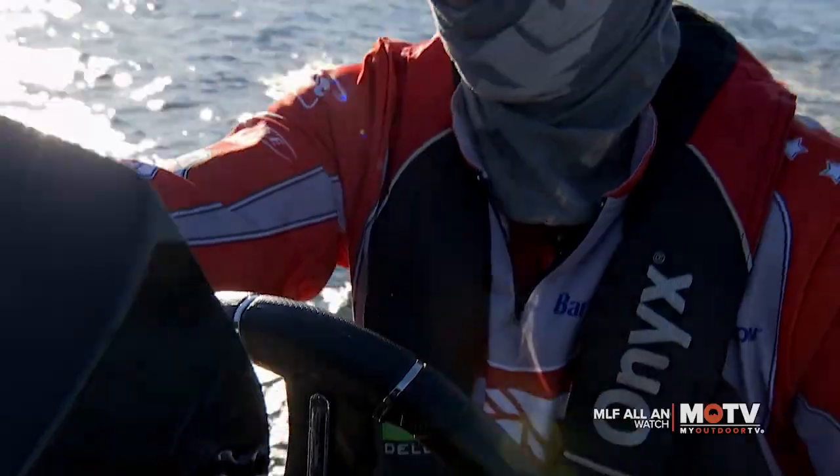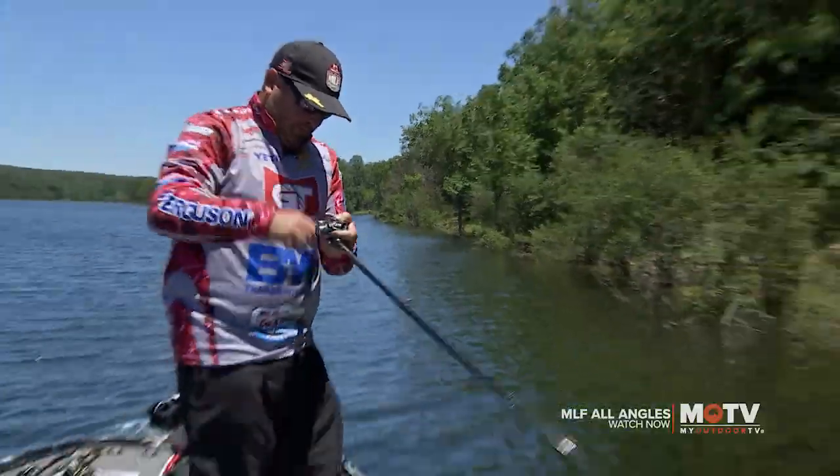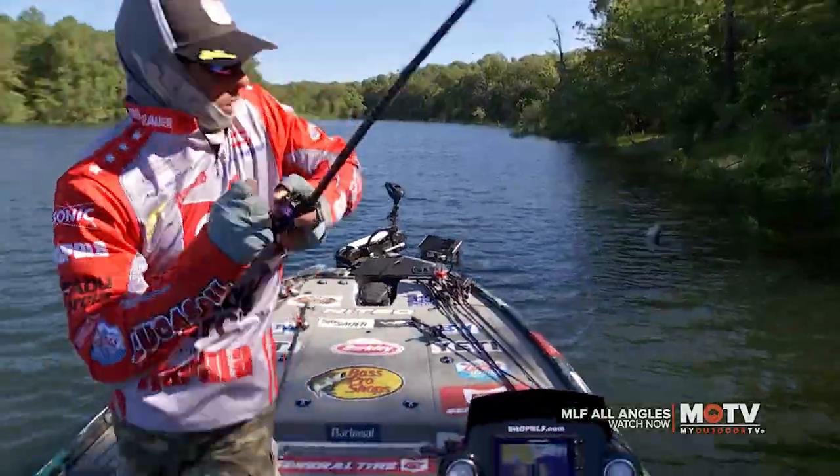Go behind the scenes and into the minds of the pros of Major League Fishing. Y'all can't put that on TV. I'm scared. Did you see that? You just don't know what's around the corner, whether you're gonna strike gold or strike out. It was a pressure cooker.